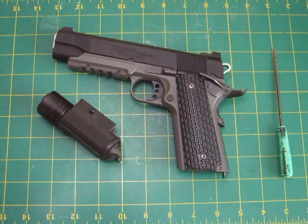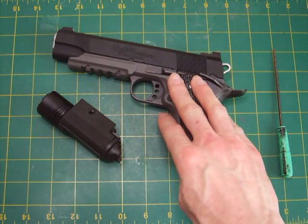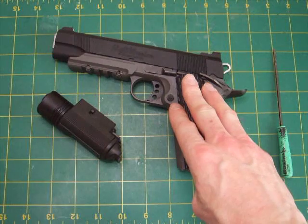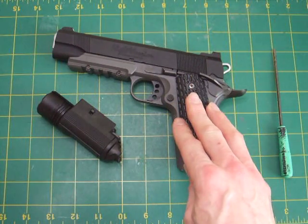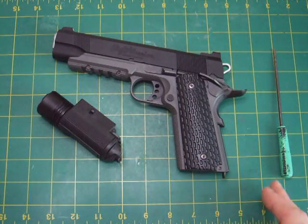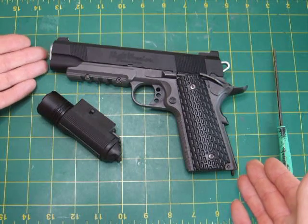Hello again. This is not a normal review — most of my reviews are based on my customized pistols. This is a standard pistol review, and it's all about the Tokyo Marui Night Warrior MEU 1911 pistol.